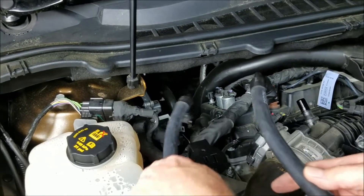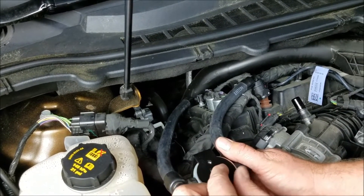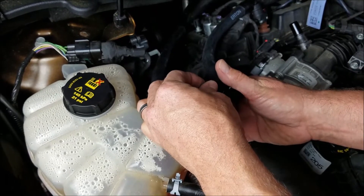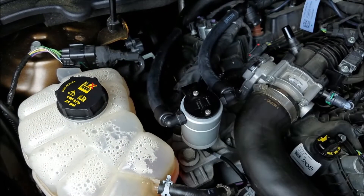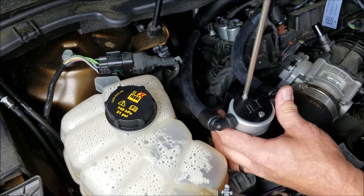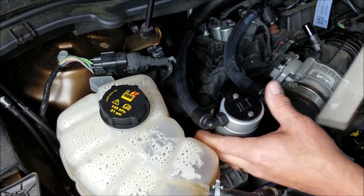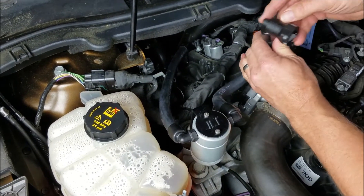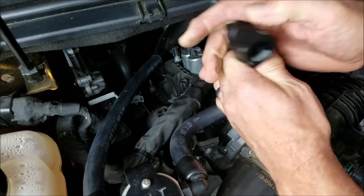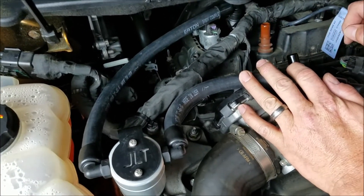Now we're going to go ahead and install the separator. Just run the lines back there for now. Use the supplied screws and mount the separator to the bracket. These also have a factory style retaining clip — you just push in. We're going to take the hose from the J side and route it underneath this wiring harness and make the connection on the valve cover.